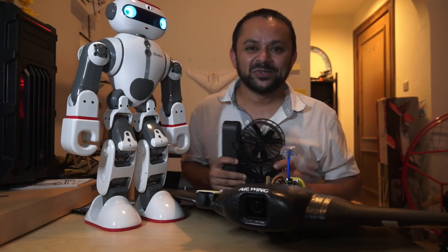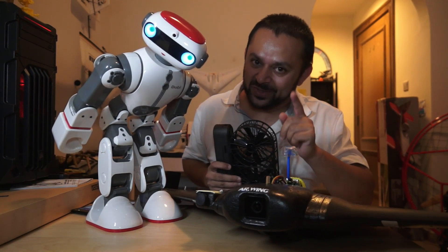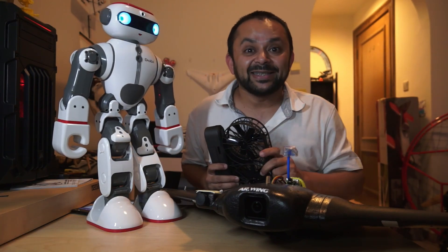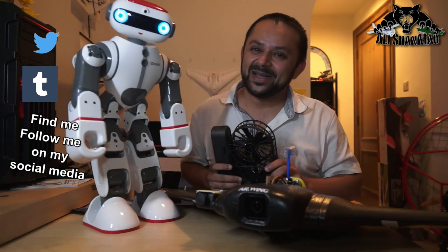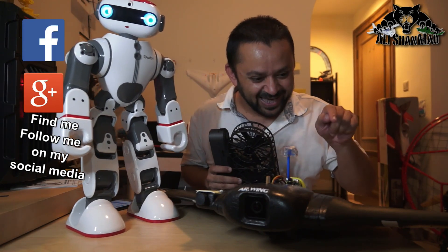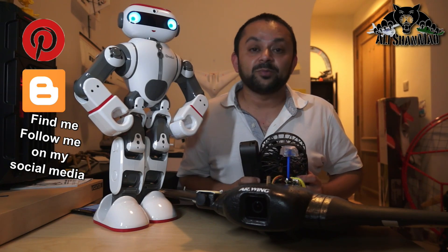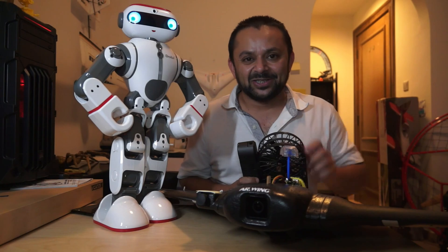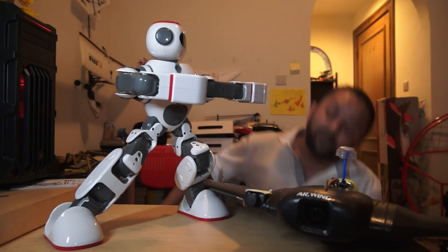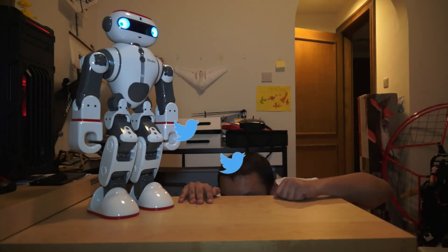Come on, you know what to do - hit that like button, it's right there, I know you can do it. While you're at it, also hit the subscribe button - don't be shy, just hit it. Thank you very much for all your support. I post regular and fresh content on my channel just for you - hit that like button! Thank you.